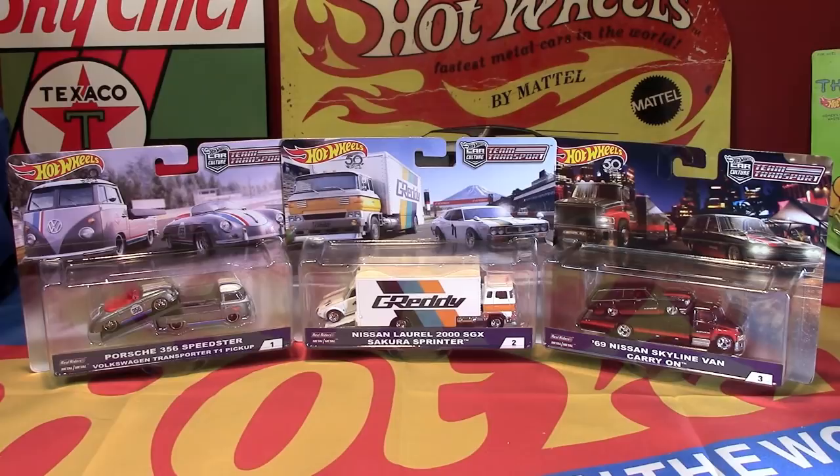As we can see from left to right, we have the first one — a Porsche 356 Speedster Volkswagen Transporter T1 pickup set. The second one, which is in the middle, is the Nissan Laurel 2000 SGX with the Sakura Sprinter. And number three on the right side is the black and red 69 Nissan Skyline van carry-on.